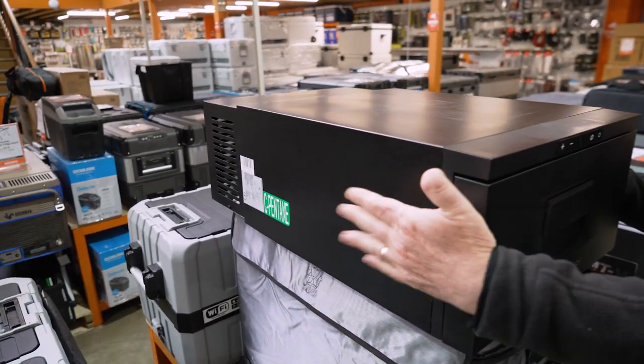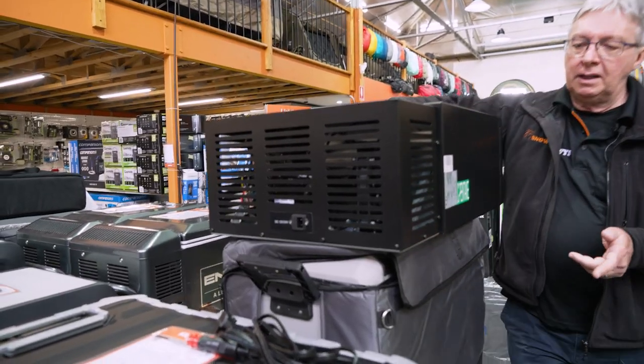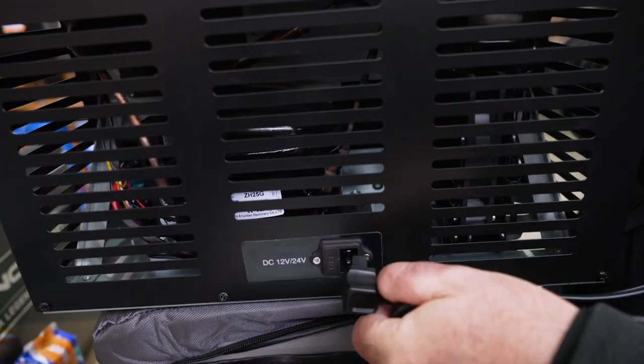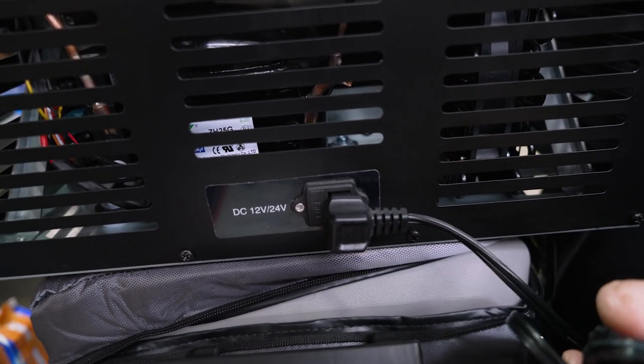On the sides of the fridge there's really nothing — it's a nice solid steel case, same with the top. Around the back is where you plug the power in. It'll run on either 12 volt or 24 volt via the Brass Monkey compressor plug. If you want to run it off 240 volt, you need to purchase a separate adapter.